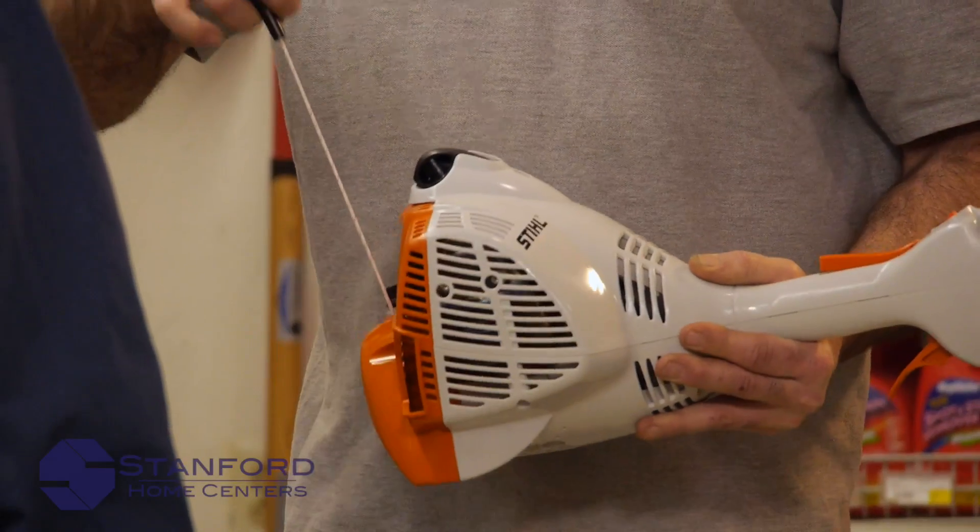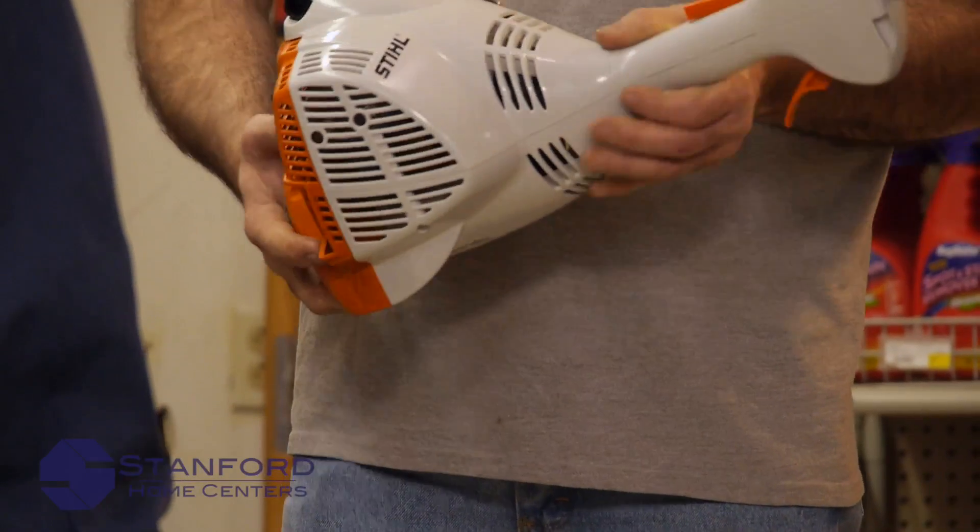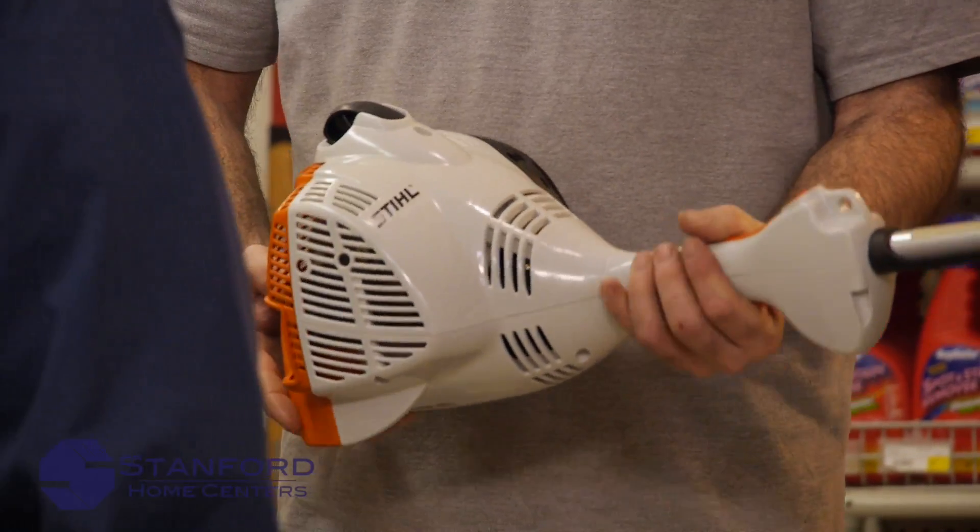Real easy — you just pull out nice and easy. You don't have to yank on it. You just pull the choke up, pull it, and it's going to start running. Hit the trigger, and it automatically goes to run.